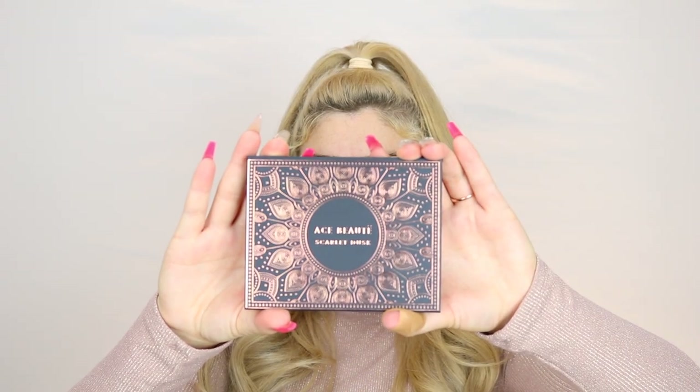I also used a lip scrub that came in a previous month's BoxyCharm box because my lips have been so chapped. In this box I also got a Glow Recipe Watermelon Glow Sleeping Mask, which I'm excited to use tonight — let me know in the comments if you want a review. I also got a concealer and a liquid lip: the concealer is from Pretty Vulgar, and the liquid lip is in the shade Thick Skin. The last thing is this eyeshadow palette from Ace Beauty in Scarlet Dust — the packaging is really cute.